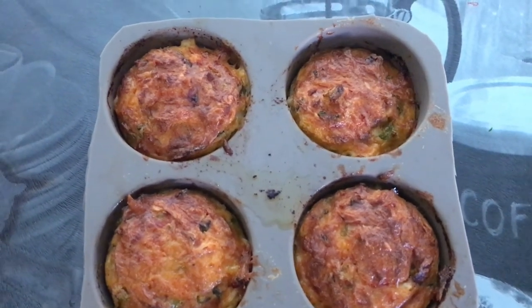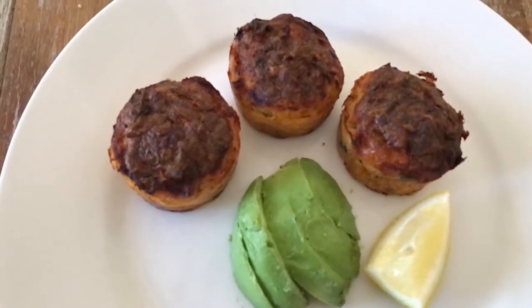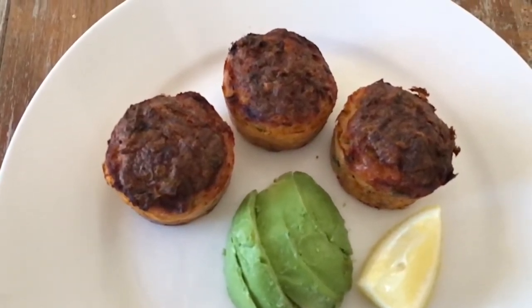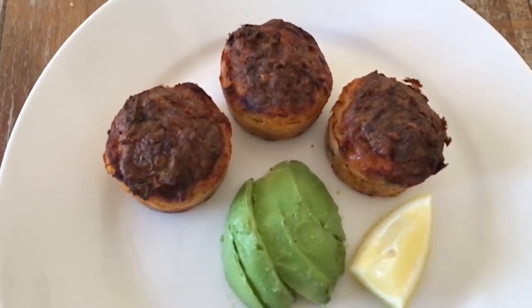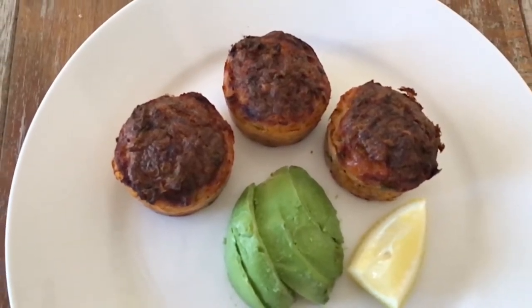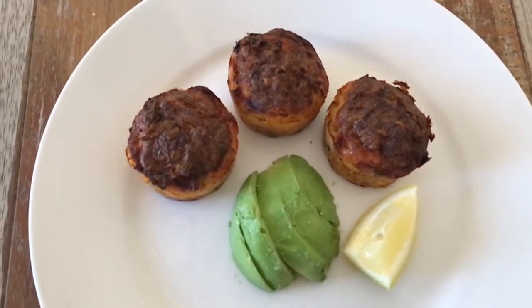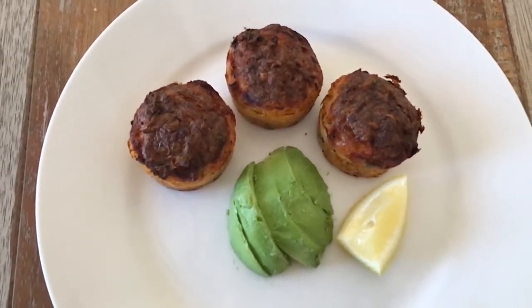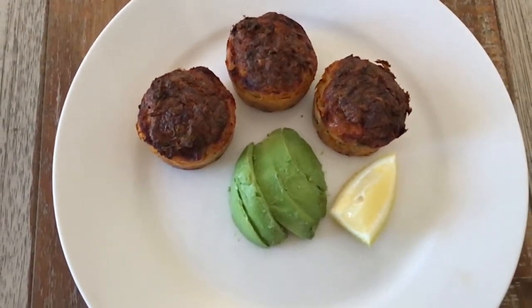I'm very happy with how they turned out, plated with some avo and a wedge of lemon to squeeze over. For the second batch I added some fresh chilies as well because I love chili, and it came out very very nice. Try the recipe and let me know down below what you think — bye!